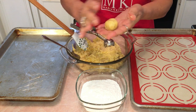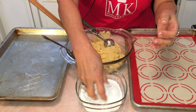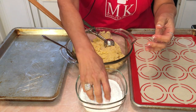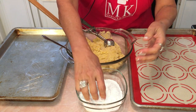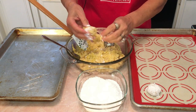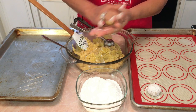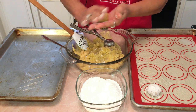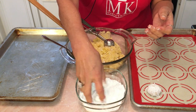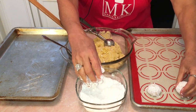Now we're making each one into a ball — that's why you chilled the dough, because it was really sticky. Roll each ball generously in the powdered sugar; you want to cover it a lot because that makes the most beautiful cookie. If you don't have a cookie scoop, just eyeball a good size and roll it by hand.